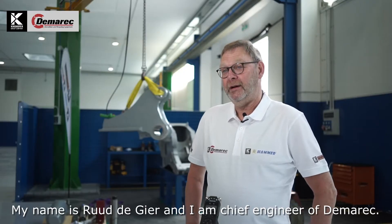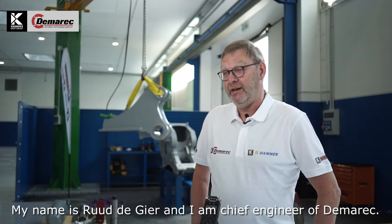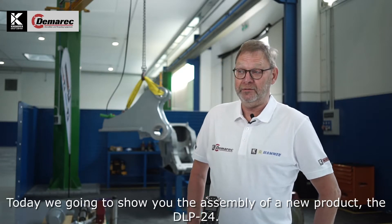My name is Rutte Gier. I'm the chief engineer of DEMAREC. Today we're going to show you the assembling of a new product, the DLP24.